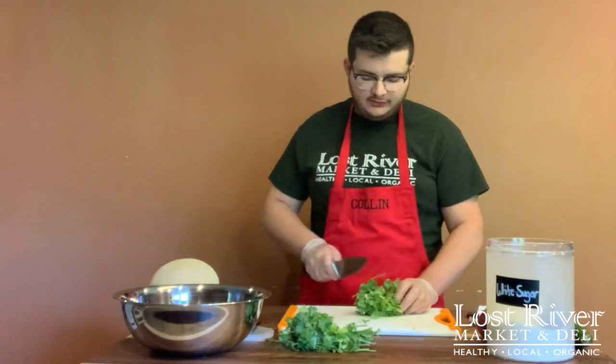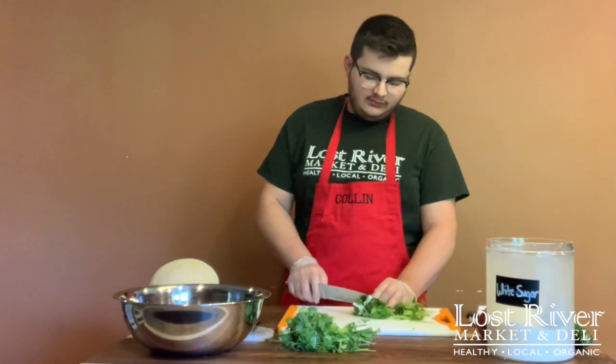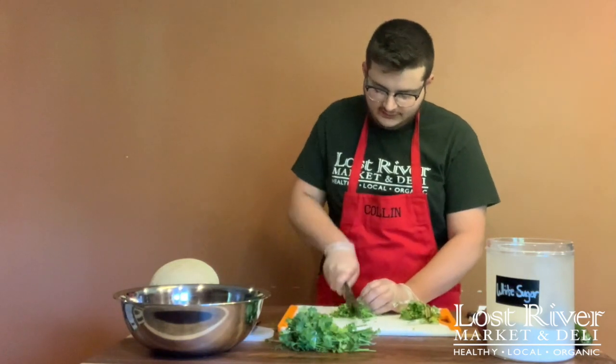Our next prep is going to be to cut our cilantro. You want to cut off the hard woody part of the cilantro. Once we just have the leaves together, we're going to go ahead and chop this up into a pile.